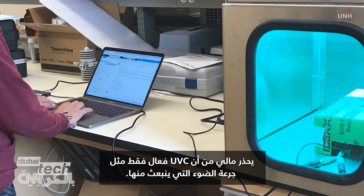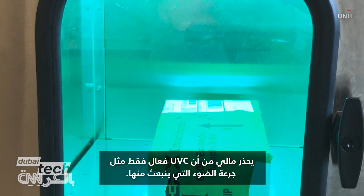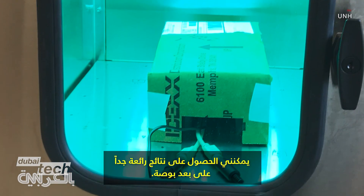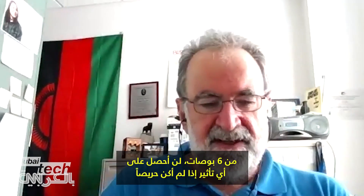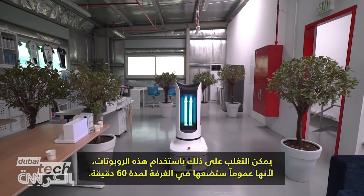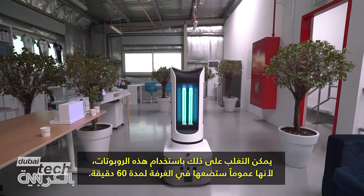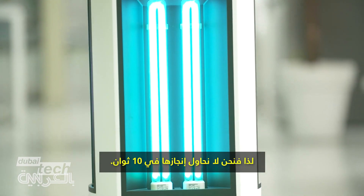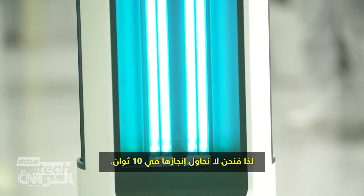Malley cautions that UV-C is only as effective as the dosage of light it gives off. If results an inch away are impressive, six inches away there'll be no effect if you're not careful. That can be overcome with these robots because generally they'll put them in the room for 60 minutes — not trying to get it done in 10 seconds.